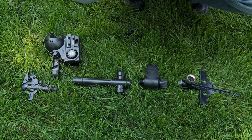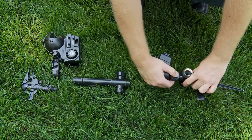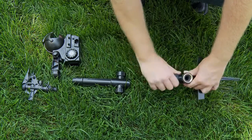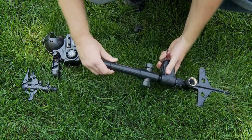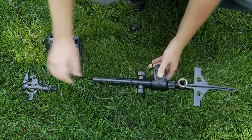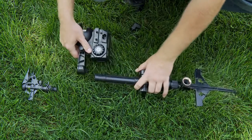Assembly for the Yard Enforcer is very quick and easy. First, connect the valve to your spike, then connect your flow-through riser to the valve, then slide the sensing unit over the top of the riser.